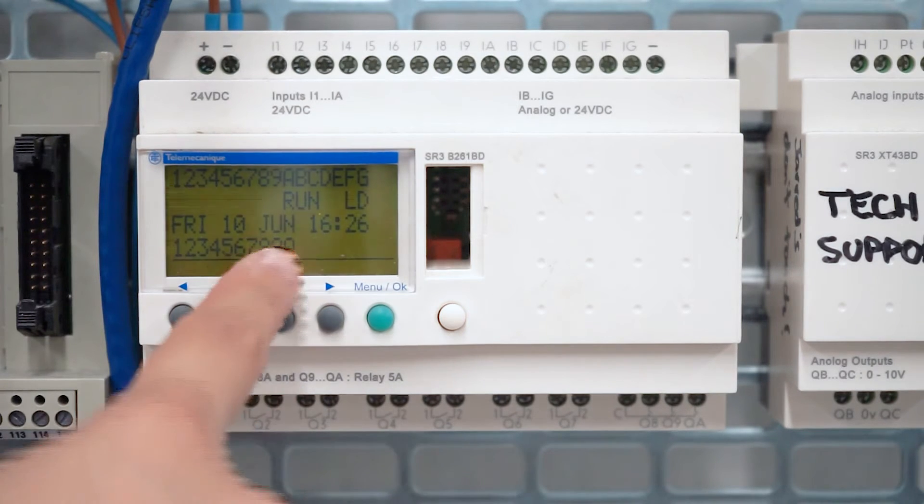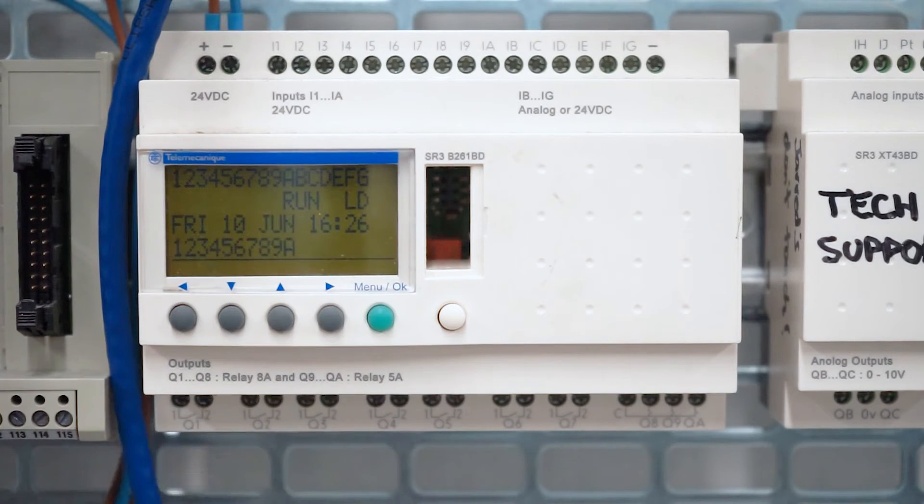As you can see on the screen, this says Run LD. The relay can either be in FBD or LD mode. In this case, it's in LD mode. You're able to program from the front panel in LD mode, but not in FBD mode, so just be aware of that.